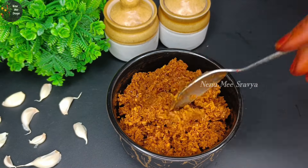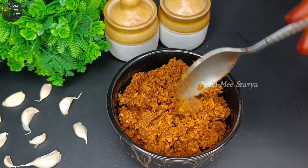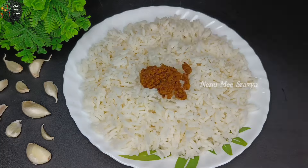Hello everyone, welcome to my channel. I am Shravia. This recipe is a great recipe and it is very tasty.